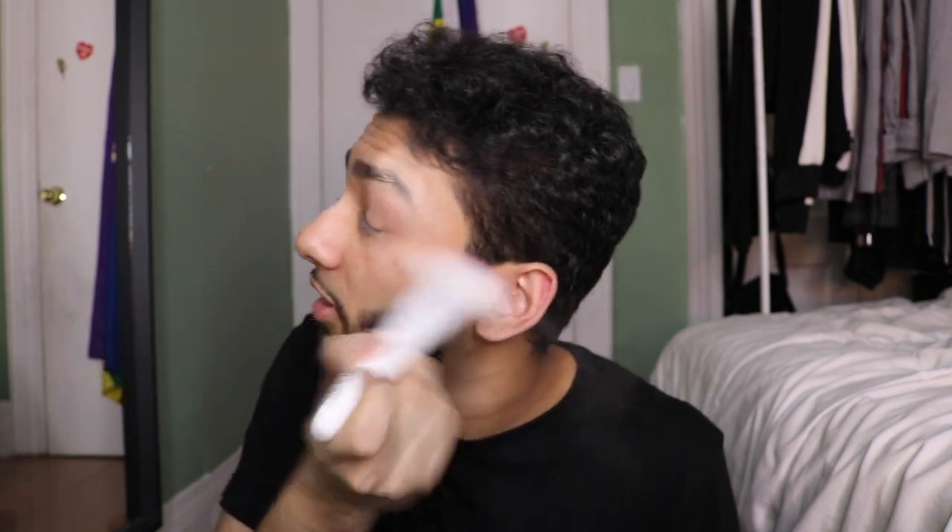You take translucent powder, or whatever the fuck that's called. I remember this from the last video — this is messy as fuck. And then you just press it down really hard and hope for the best. Oh, it is in my eye! Okay, I'm good. Apparently you're just supposed to brush off the excess, so I'm going to brush off this mess. I think these bitches are flat enough.